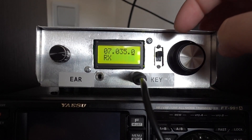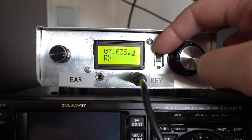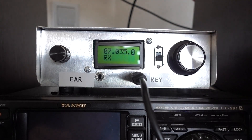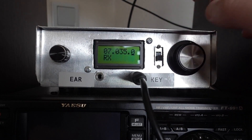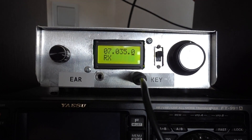This switch here switches off the backlight. You can see the LCD is still quite readable. And when the backlight is off, it saves about 20 mA. The rig consumes 150 mA with the backlight and 130 mA without the backlight.